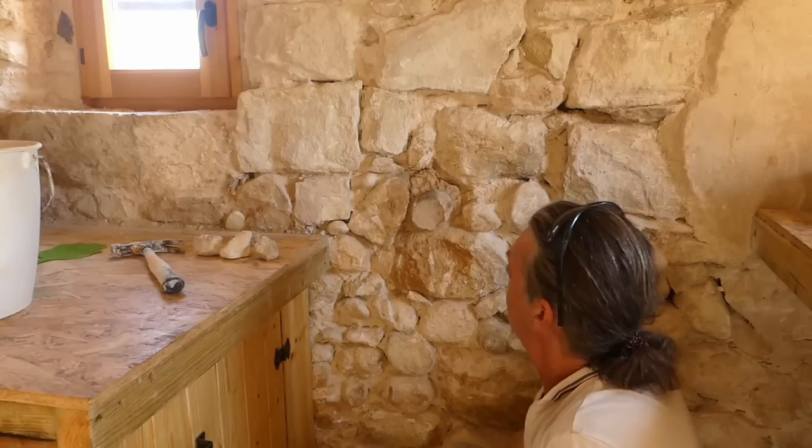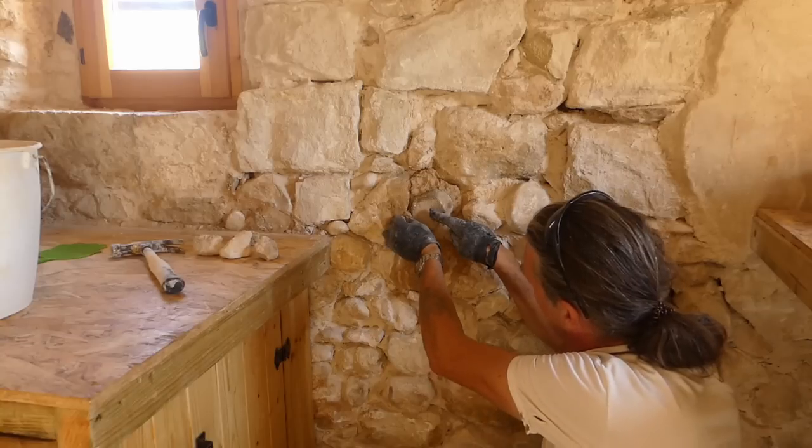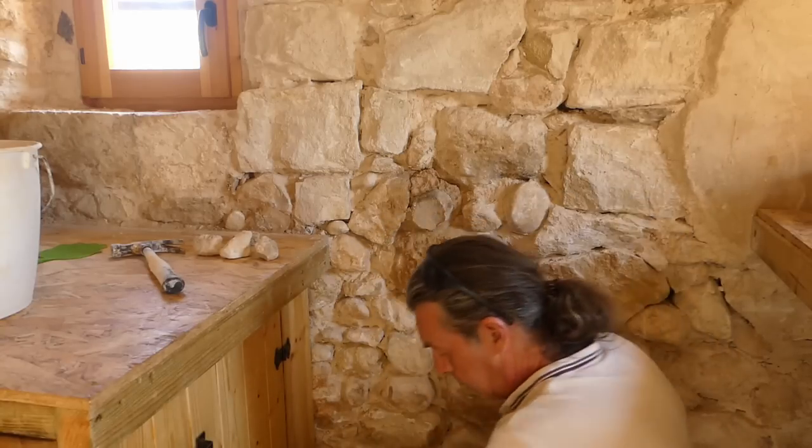Stick a bit in there. We'll point them all up properly when it's done.